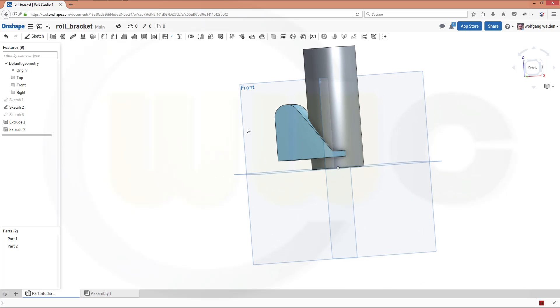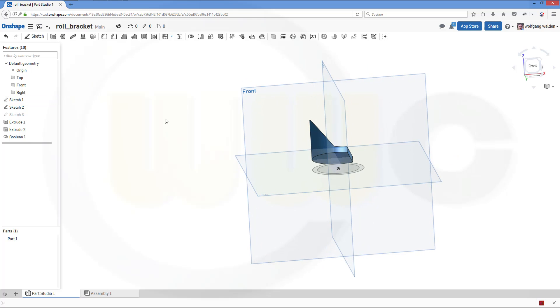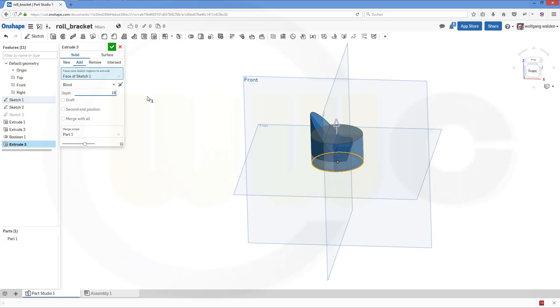Then I need the intersection from this body with that body, so go for combine — intersect. I don't need the tools anymore, so I could go for this one and that one, and confirm. Let's show this sketch again and make another extrude with that sketch. That might be 16, or 14 — sorry, 14. You could merge it with all. Confirm.